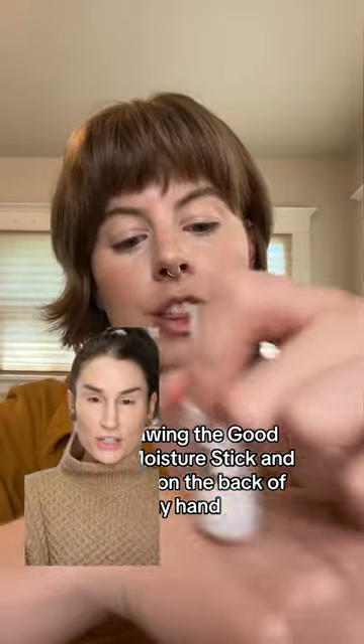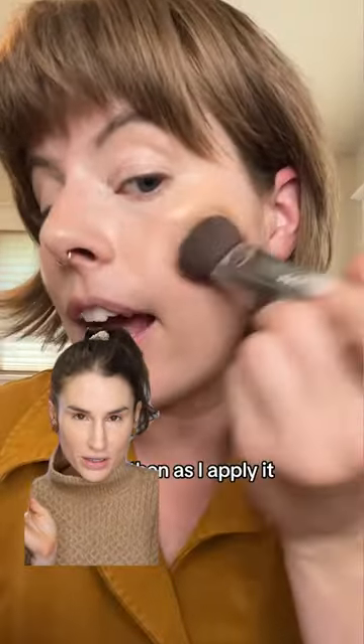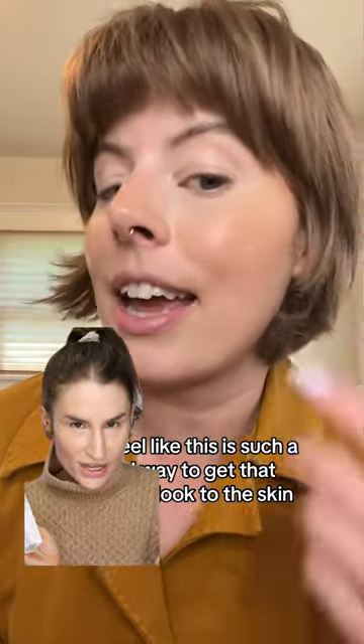So apparently if you mix together your bronzer and your highlighter, it gives you this incredible dewy look — and y'all know I'm always here for that. So let's give it a try.